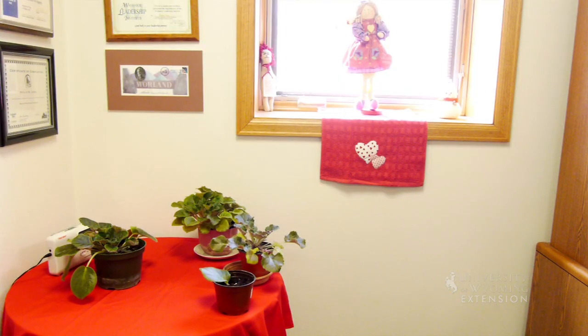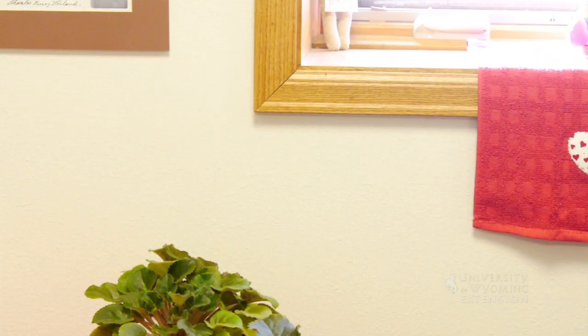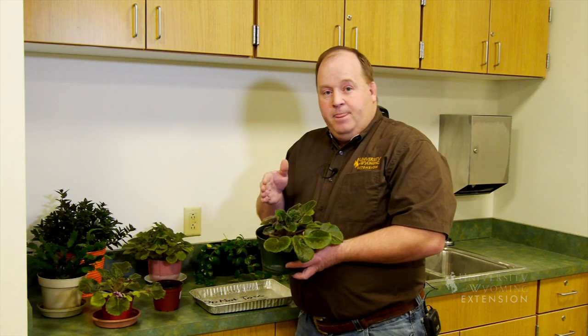The first thing is light. The African Violet needs a lot of light — it needs about 12 hours of light, but that light can't be direct sunlight. And it actually needs eight hours of darkness to bloom.